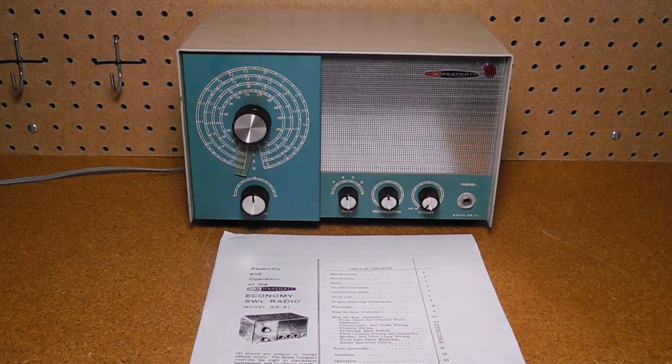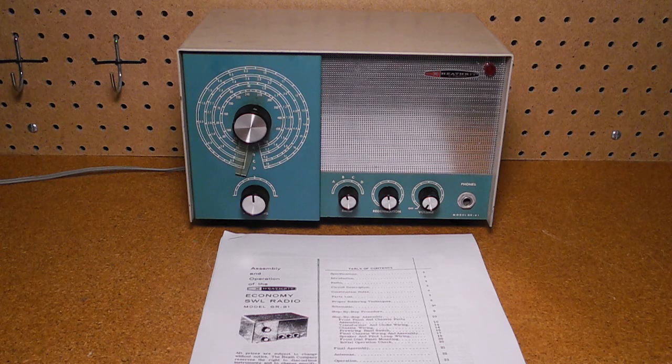I wanted to have one regen radio in my collection, and had been looking for a GR81 to show up on eBay at a reasonable price for a couple of years. I bought this one in November 2013 from another Canadian on eBay. When received, it was working. The seller packed it well with styrofoam and bubble wrap, and even put two of the tubes in bubble wrap. There was no manual, but I found three copies of a partial manual on the internet. All appear to be scans of the same original.